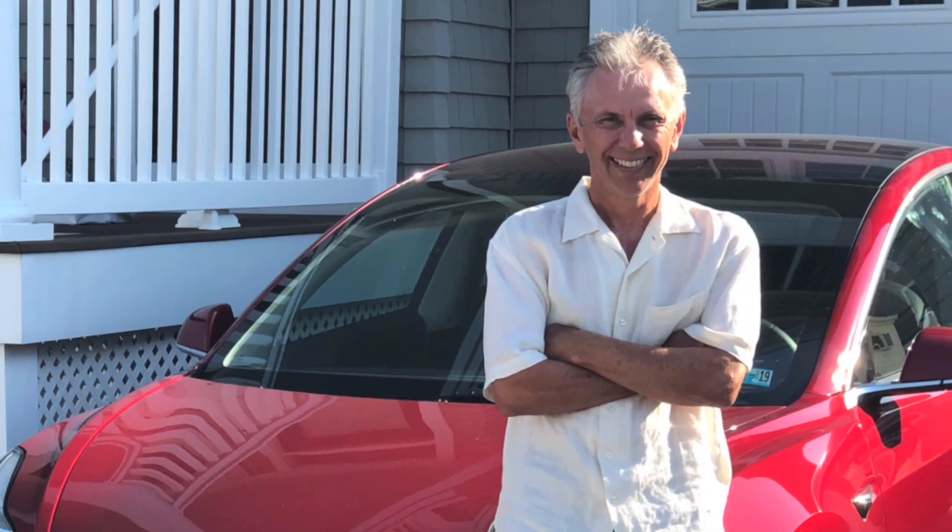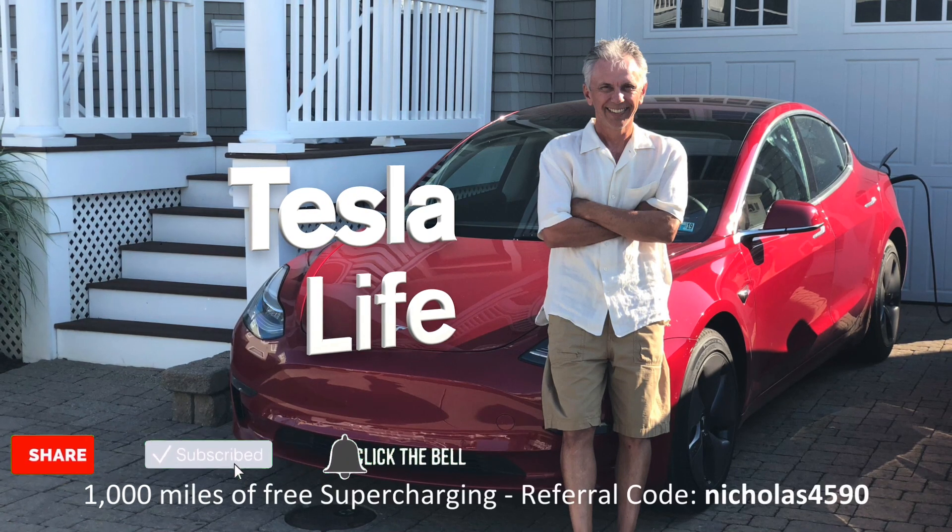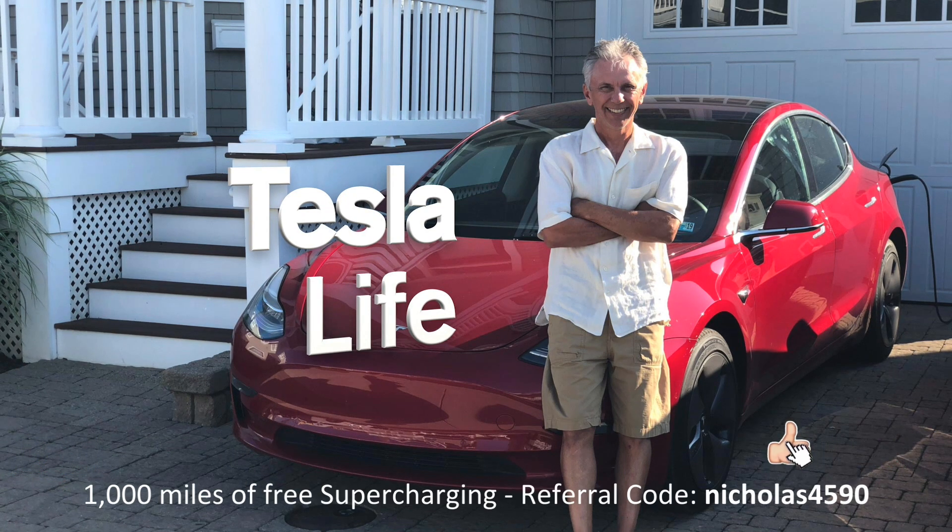Welcome to Tesla Life. If you like this video, please subscribe and share the video with your friends. I would appreciate if you press that little like button. If you're thinking of buying a Tesla, please use my referral code Nicholas 459.